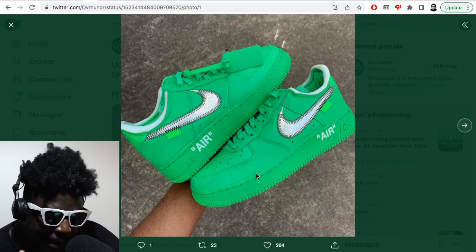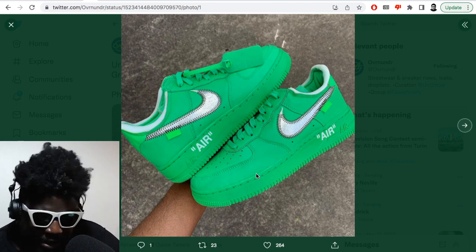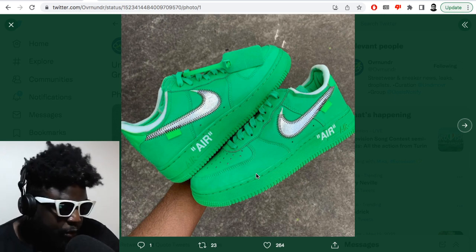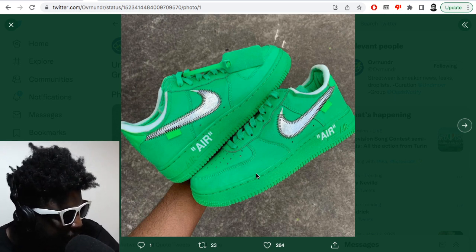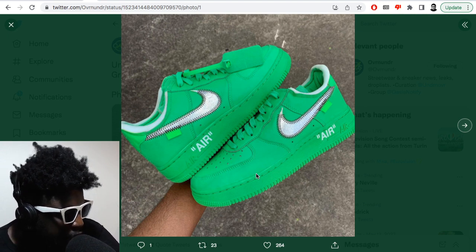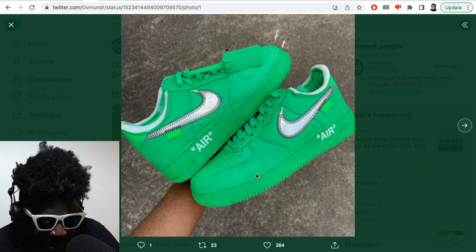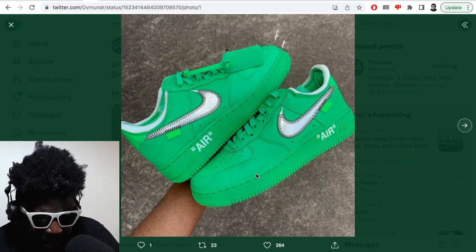That silver swoosh reminds me of one of my favorite MX 90s I used to have back in the day — I think I bought them like three times and ended up reselling them, but they're one of my favorite pairs of Nike MX 90s, which is one of my favorite sneakers of all time. If I had a top five — in no order — it would have to be an MX 90, Air Force One, and Air Jordan 4.